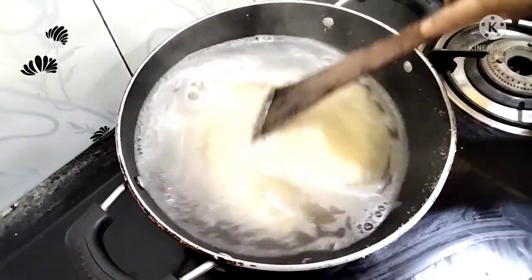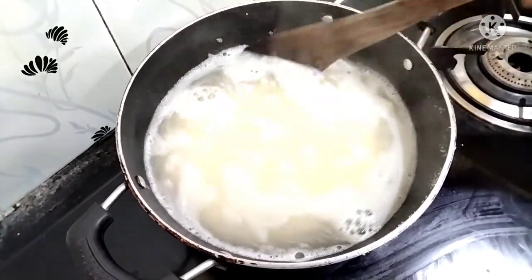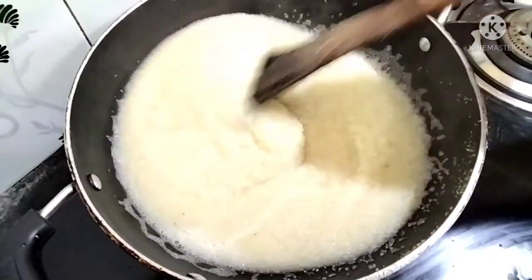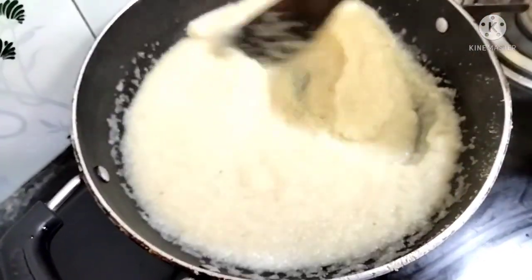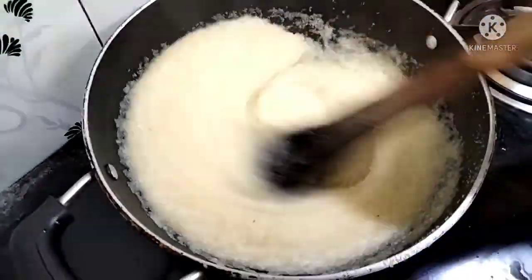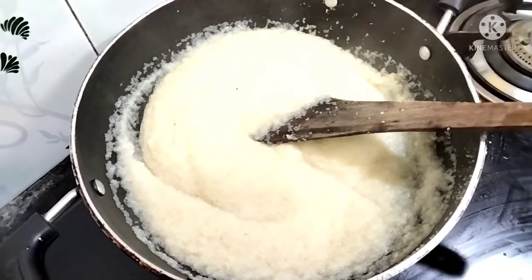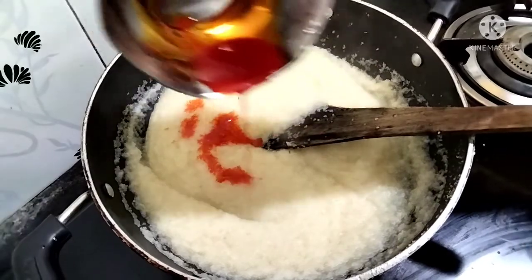Add the rawa. Add it to a boil. Now we will be able to boil it. Add the rawa and stir it in. Keep adding the rawa continuously.